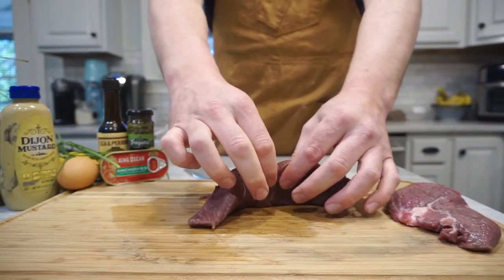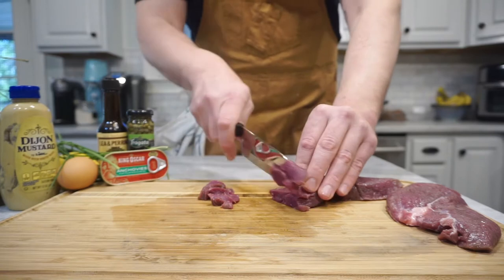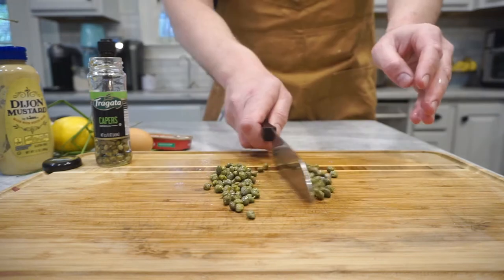I'm going to use a buffalo sirloin because it's nice and lean. You want to freeze it for about 10 or 15 minutes so that it chops up really nicely. You can cut it up to however you prefer — I kind of like a medium size, so it's up to you.